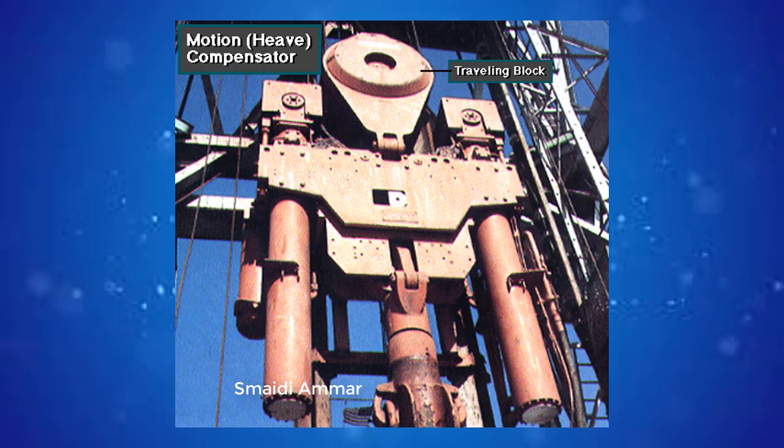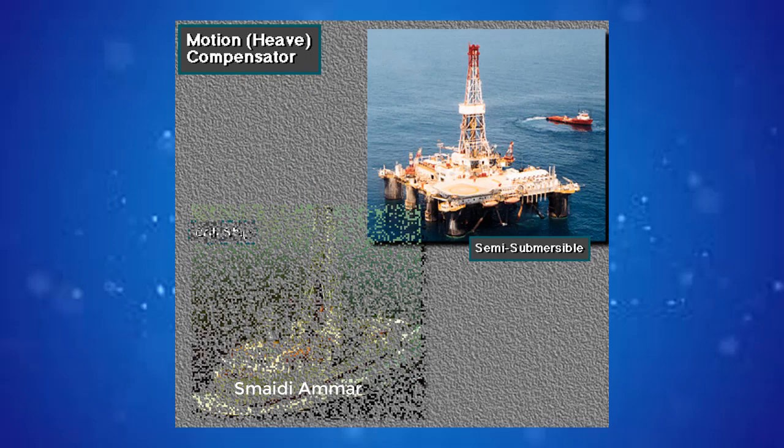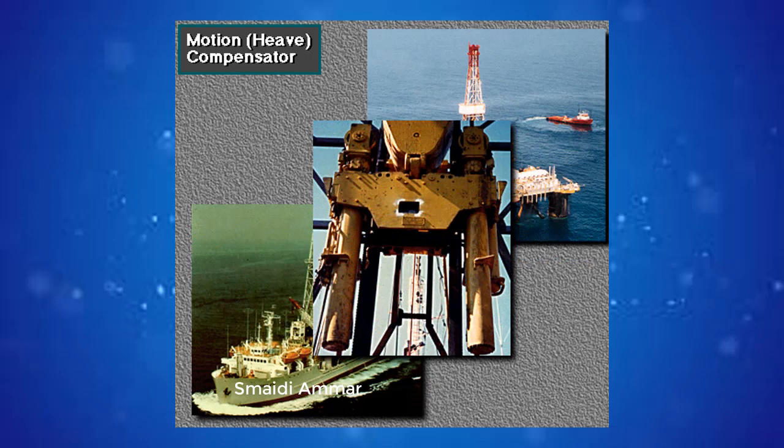This is a traveling block on an offshore floating rig. It has a drill string motion compensator. The motion compensator is between the traveling block and the hook. Offshore floating rigs move up and down with sea movements. The motion compensator maintains drill string position by counteracting up and down vessel movement or heave.